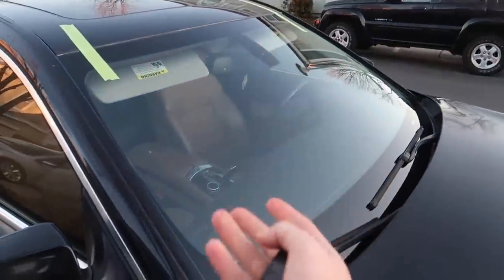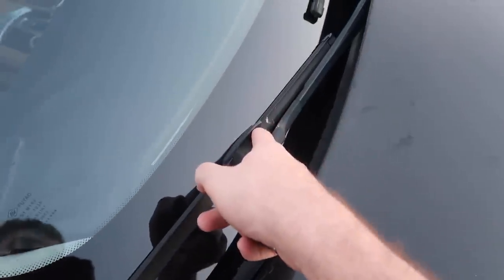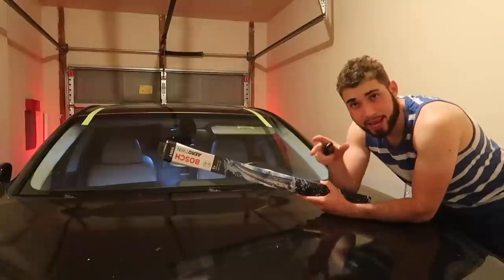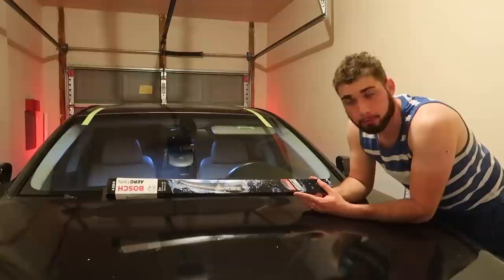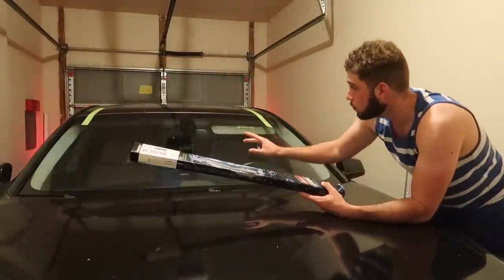The new windshield is looking so good. They ended up realigning it for us and it looks like they gave us new windshield wipers — actually wait, there's a stain on them, so maybe not. We do have some new ones in the truck from FCP Euro. I have a homework assignment due in about 45 minutes so let me do that real quick and I'll get back to replace the two new wiper blades on our brand new windshield. It's really making the 7 series come together.